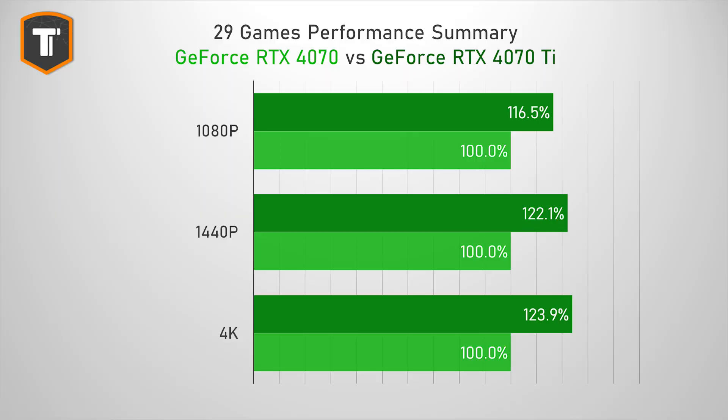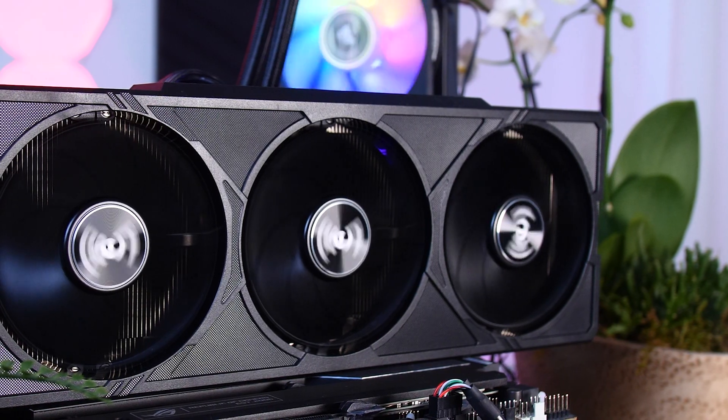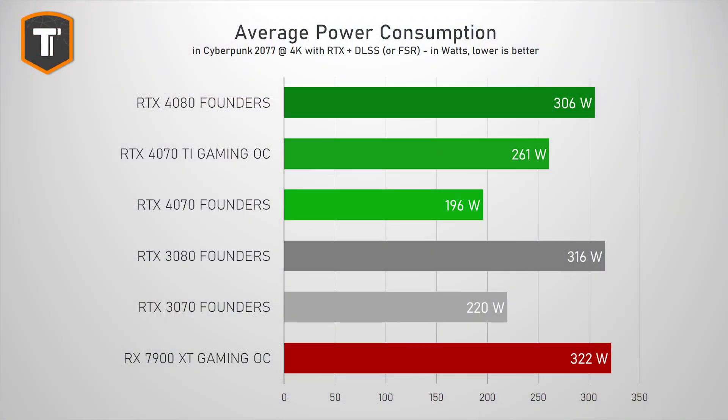At 1440p, a 4070 Ti is about 22% faster and a 7900 XT is about 33% faster. So it is very important that these custom RTX 4070s don't go much above the $600 or 670 euro MSRP of the Founders Edition. The 4070 is an extremely efficient chip, especially compared to the 3080 and 7900 XT, and depending on your game time and energy costs, that difference alone can make a pretty big impact over the course of a year.